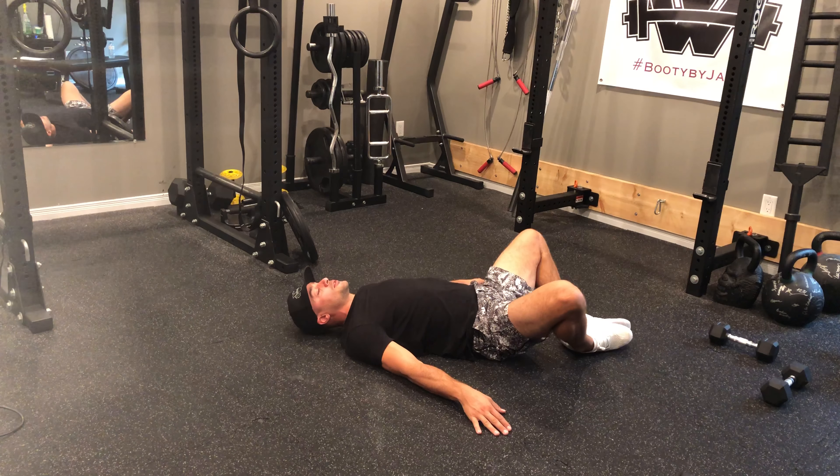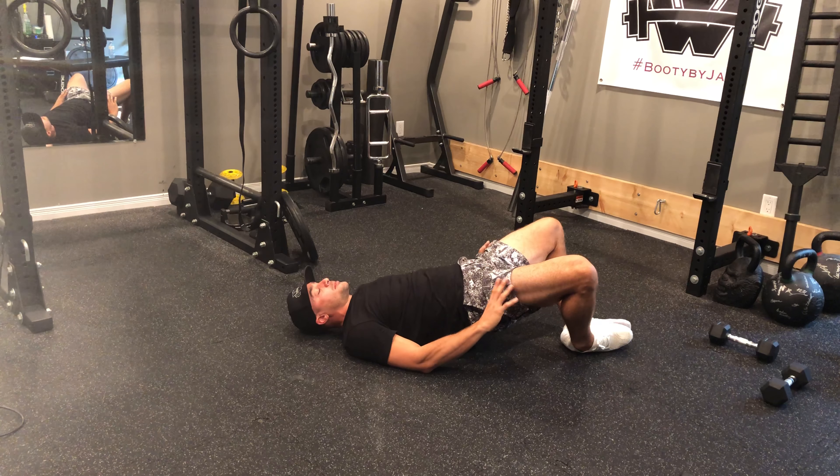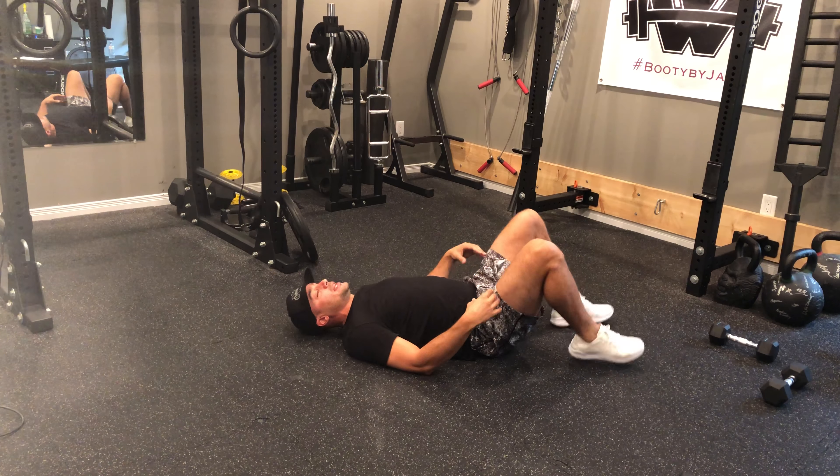And then the third exercise, we're going to go frog pumps. I'm going to place my feet together. Knees will come up a bit as I perform my pump, and then it's up and down like so with a big strong squeeze every time that I come up for the movement.